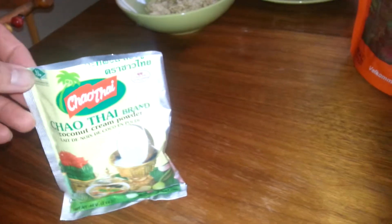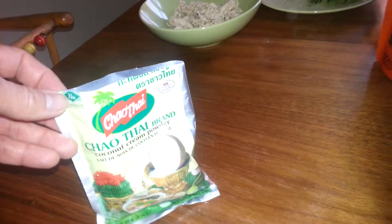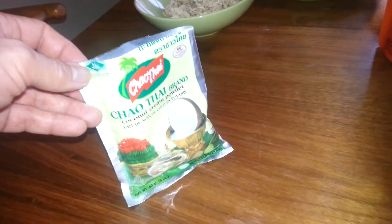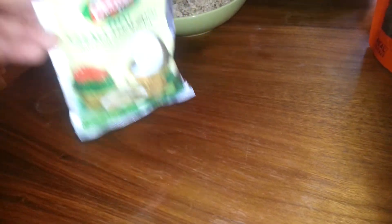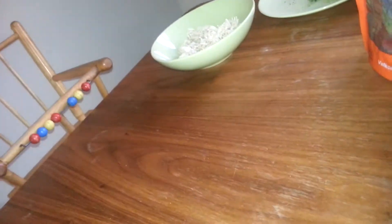You have the dry coconut milk - you can buy it in any Asian store, and you can buy larger packs. I use half of one of these packets. One packet equals 400 milliliters of ready-made coconut milk, so half is 200 milliliters, that's two deciliters.